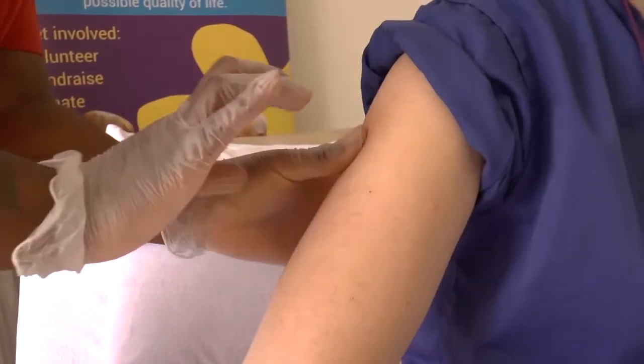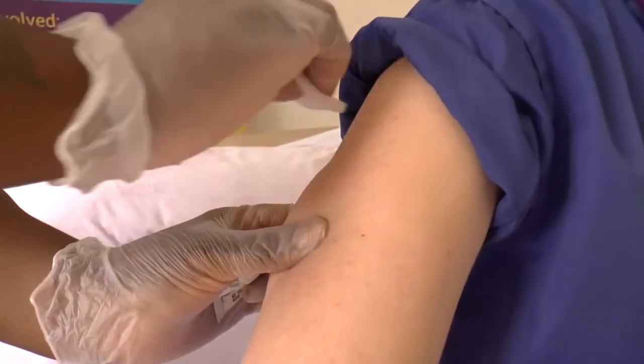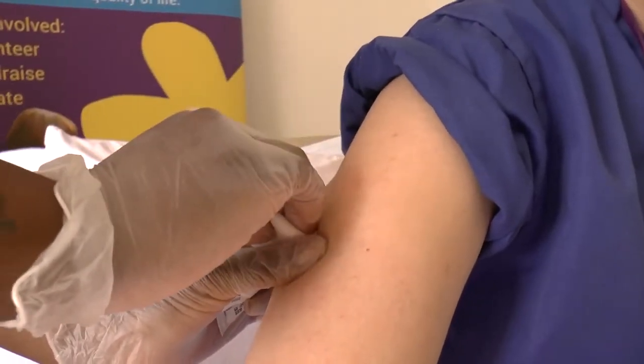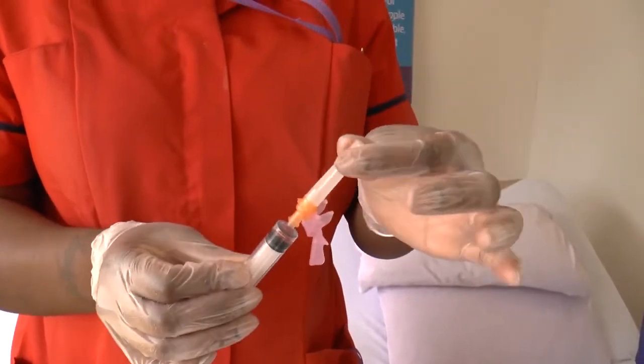Look for a fleshy area on the arm and swab the skin with an alcohol wipe. Don't worry if you don't have an alcohol wipe — just ensure the skin is clean. Then take the plastic cover off the needle.